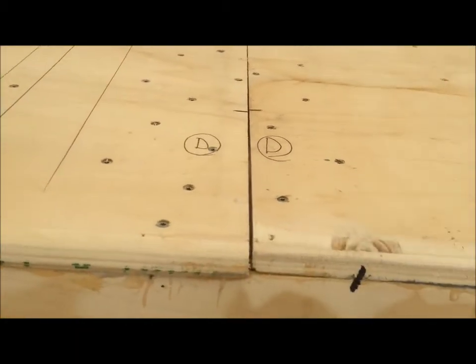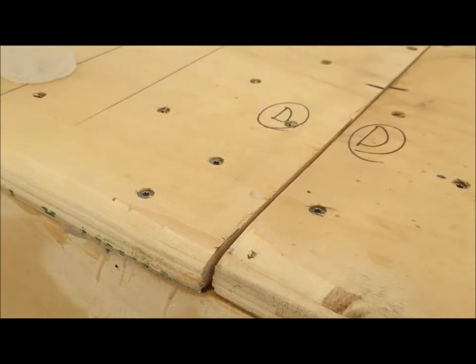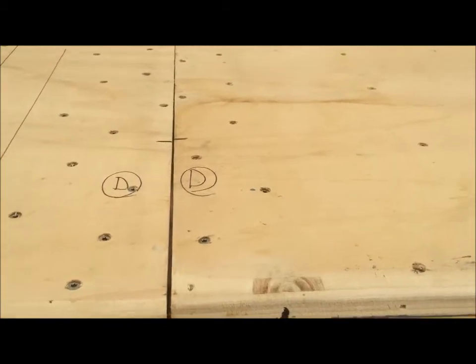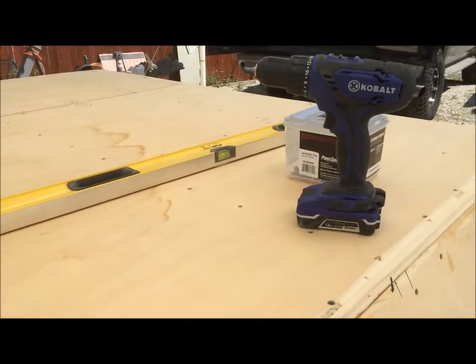Some places here slid out a little bit and I screwed them down, so I need to come back through and re-round those again with a sander. Today we'll just fill in all the holes and hopefully it'll set up well enough that I can sand it tomorrow night.